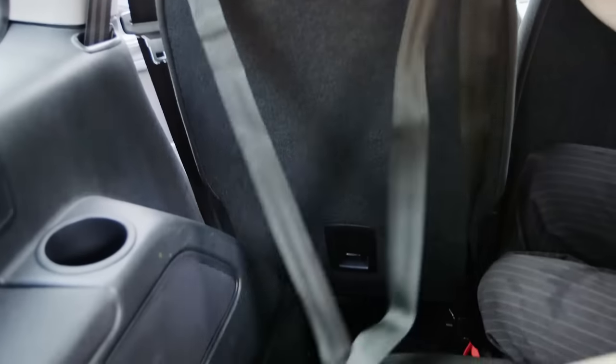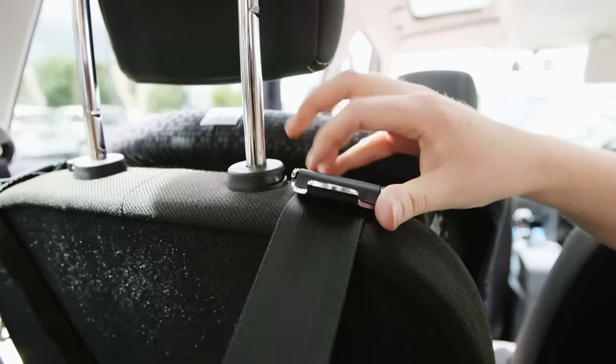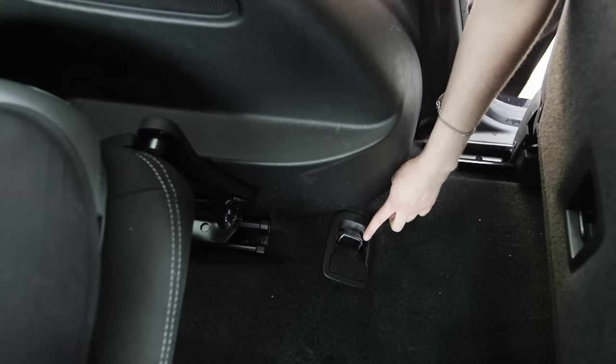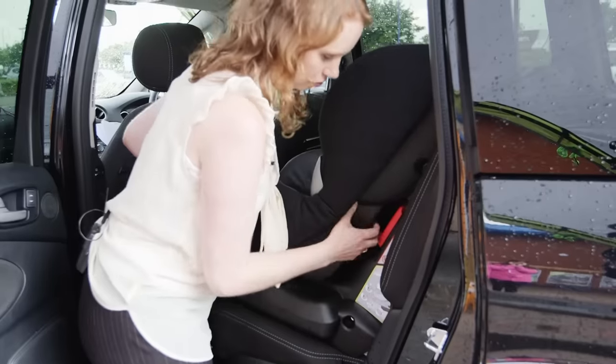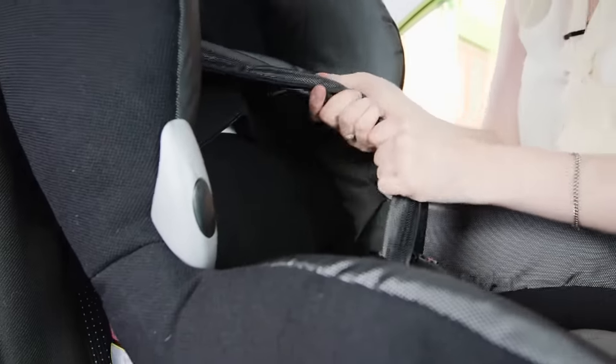If you have a top tether, it must go over the back of the seat and clip into the dedicated mounting point in the boot without any obstruction. Make sure you don't use luggage hooks as these are not strong enough. We recommend testing the seat before you put your child in by pulling on the internal harness.